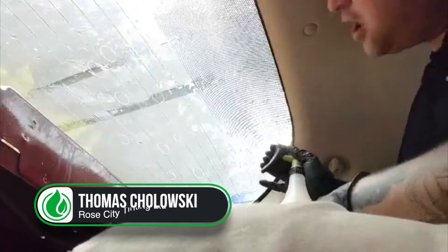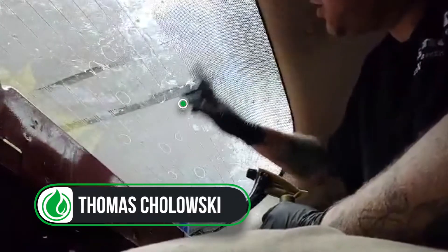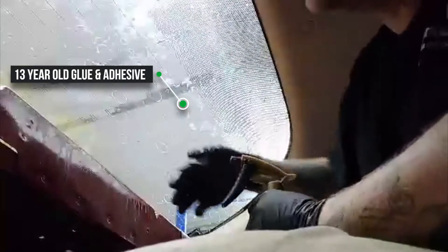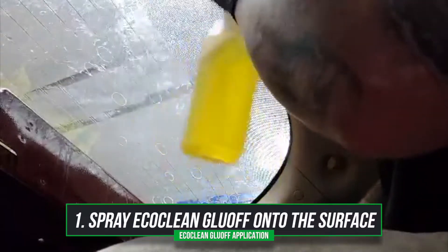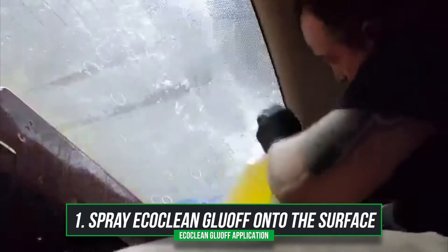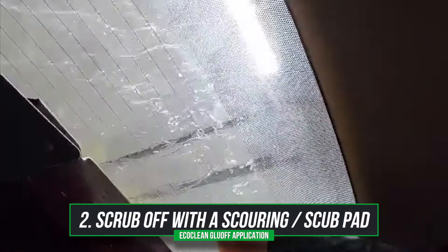Try out your IGL Glue Off. Now you have window tint adhesive on most of the window, but the original installer also did the glue stick trick on this one. So this is a 2007 — this might be 13-year-old Elmer's glue and tint. See how well she scrubs off.